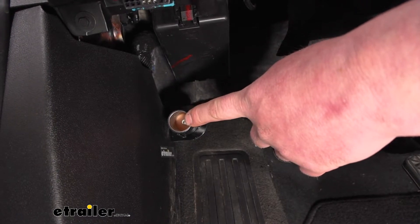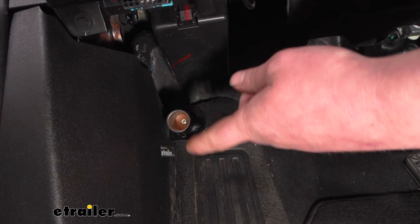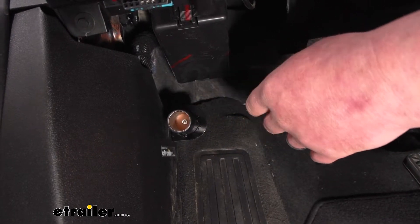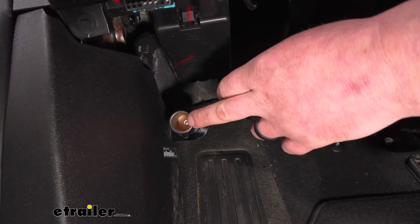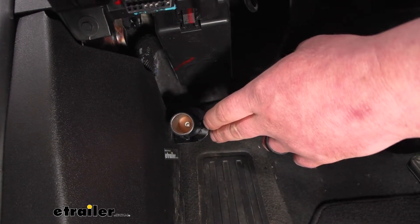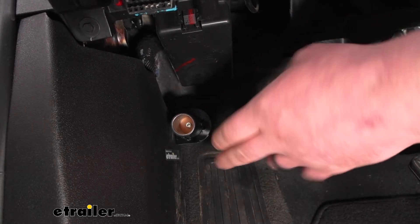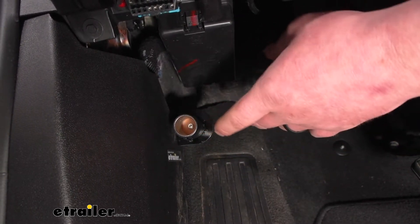You're probably thinking, well my car already has one of these from the factory, right? Just about every single one of them does. The thing is, with the Equinox, whenever it's in flat tow mode that factory connector plug is not going to have power, so you're not able to use that.